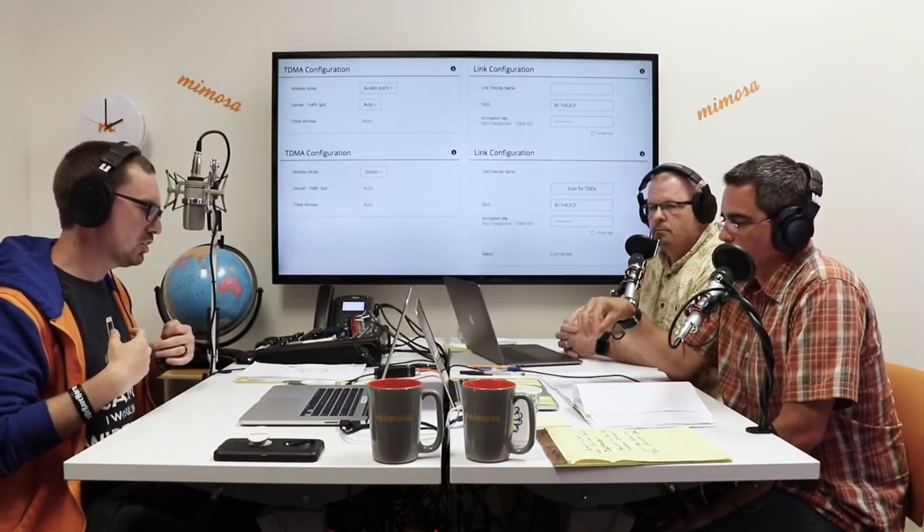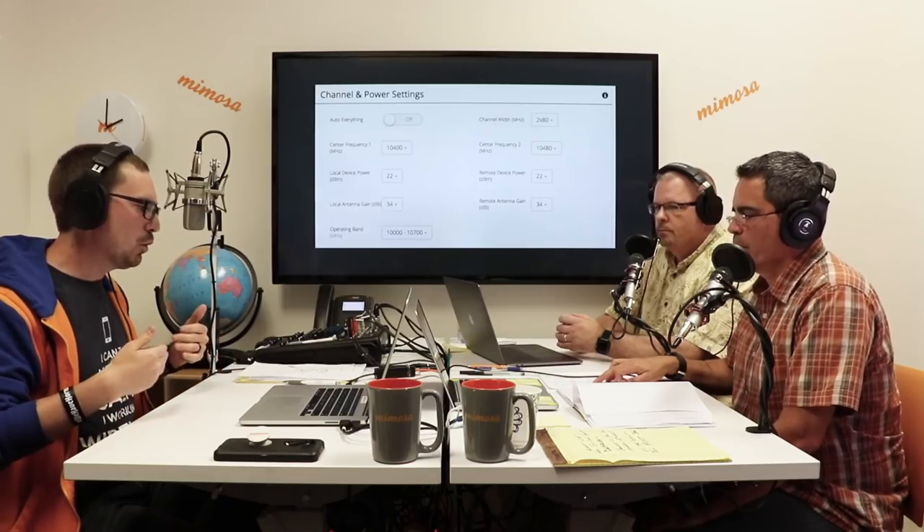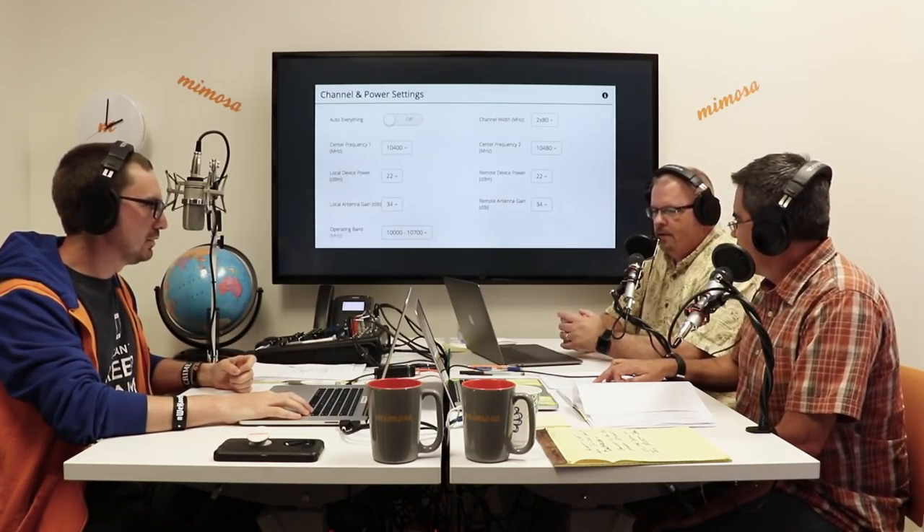Now let's talk about configuration of equipment. When configuring Mimosa backhaul or access point/client products, the most important thing is that the access point is on one end and the station is on the other — make sure one radio is configured as the access point and the other as a station so they'll talk to each other. Then make sure the channel and power are set appropriately — the longer the link, the more power you need. It depends on your antenna gain and device power, but you want at least enough for them to connect so you can align the link and adjust power as needed.